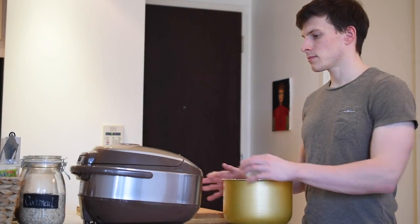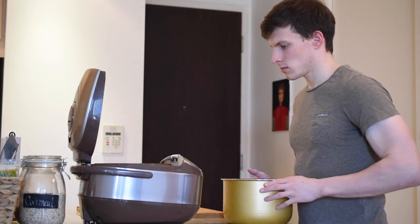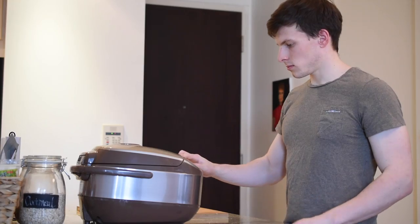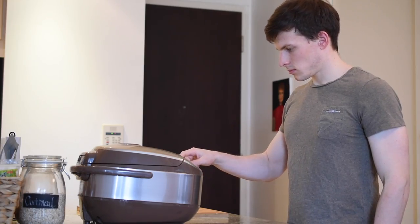First things first, to make barbecue eel on rice, we need rice. So you should start cooking your rice now. Make sure you use Japanese short grain rice and not long grain rice, or you won't get the authentic taste.